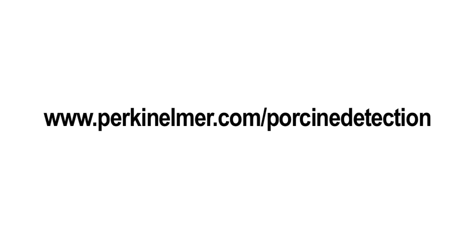The Perkinomer Porcine Detection Kits provide a rapid and easy to use screening test for pork in raw or processed meat.